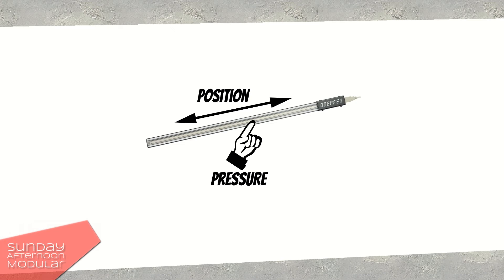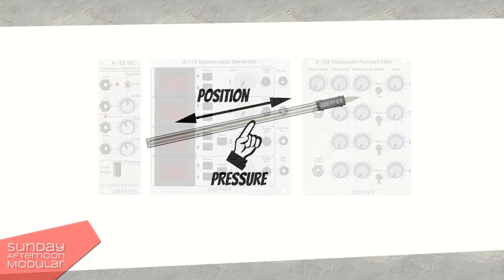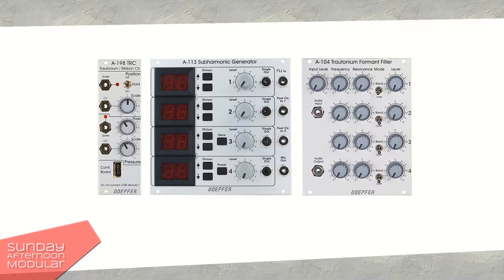The manual is composed of a position sensor and a pressure sensor, not a string like in the original Trautonium manual. In combination with the sub-harmonic oscillator A-113 and the Trautonium filter A-104, a Trautonium replica may be realized.